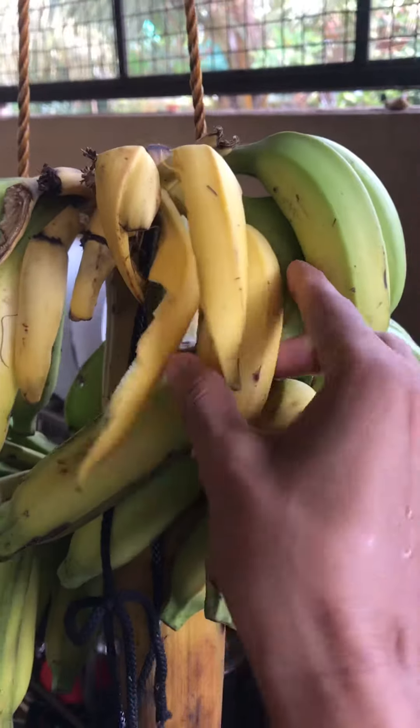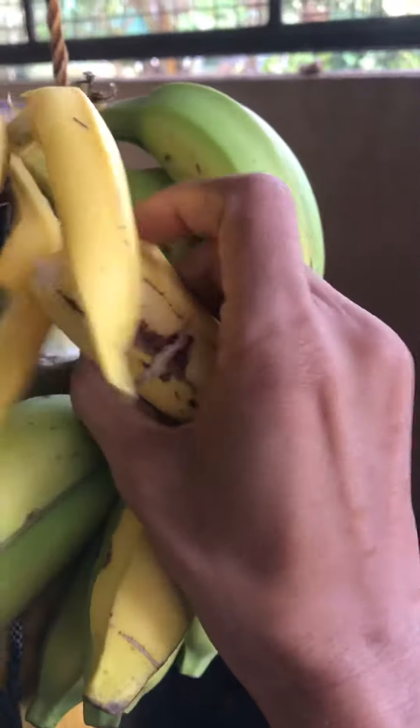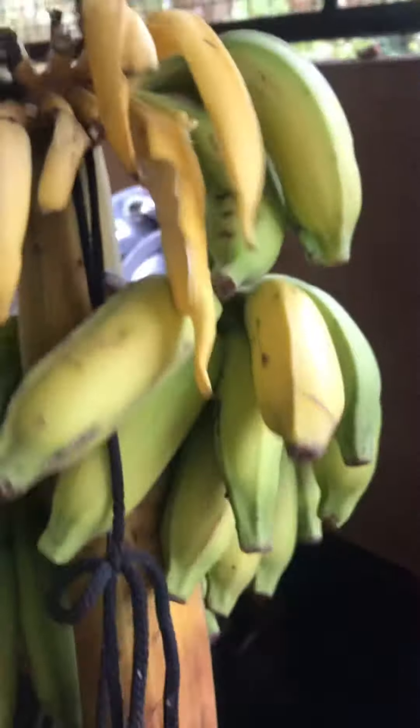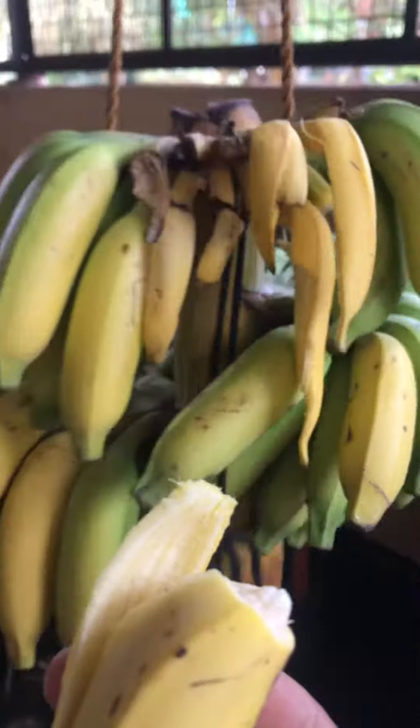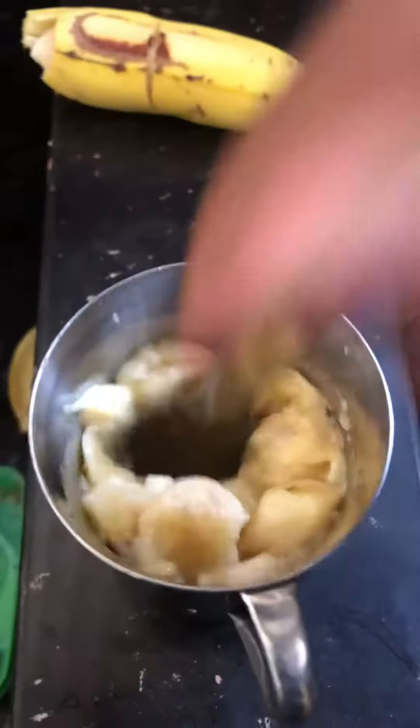Hello guys, everyone is going to talk about this video. What I'm going to do is 1 hour of Avil Milk. In Avil Milk, we are going to have a very important version of Avil Milk. When we go to Avil Milk, it will be 1 hour of Avil Milk. I'm going to have a very short version of Avil Milk.